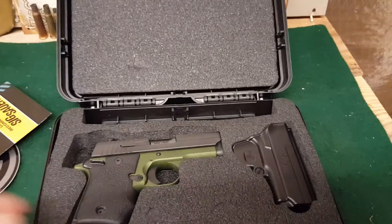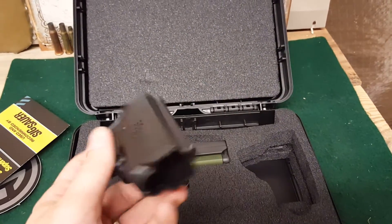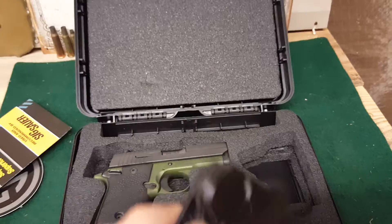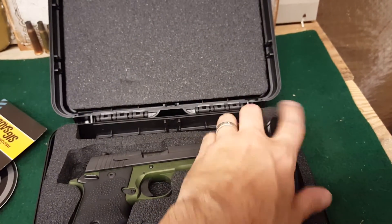Gun oil. It does come with a holster. This holster honestly sucks, but it gets the job done for the range or until you get a holster that you want for it. It works.